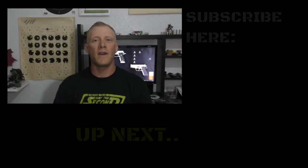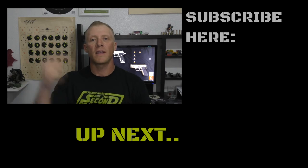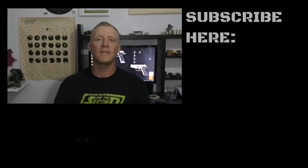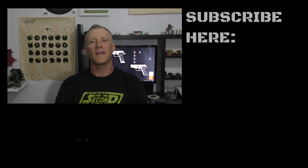Thanks everybody for watching. If you have any questions or comments, please feel free to put them below in the comment section. If you haven't already, please subscribe — you can do that by clicking that little circle that pops up. And remember, if you're looking for a new pet or animal, please adopt. There's thousands of animals looking for a new home and that home could be with you. Have a good night, everybody. Thank you.